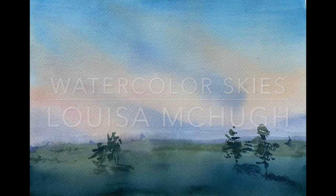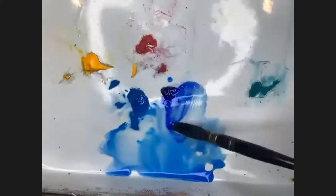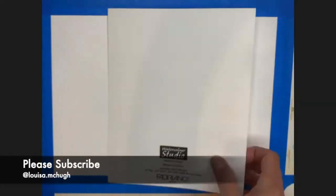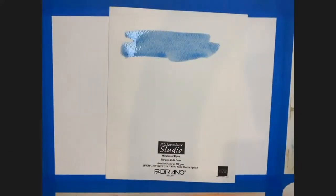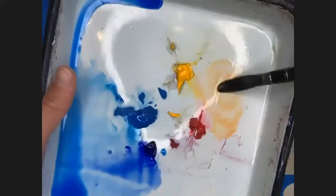Welcome to Watercolor Skies. Here are four little references for this class and we're going to start with early morning. Go ahead and just get a little practice sheet. For the first color I'm mixing my warm blue and my cool blue — French ultramarine and some cerulean — and I'll just lay down a little bit of blue, add some water, and then mix up a little bit of peach with Sennelier yellow deep and some rose.